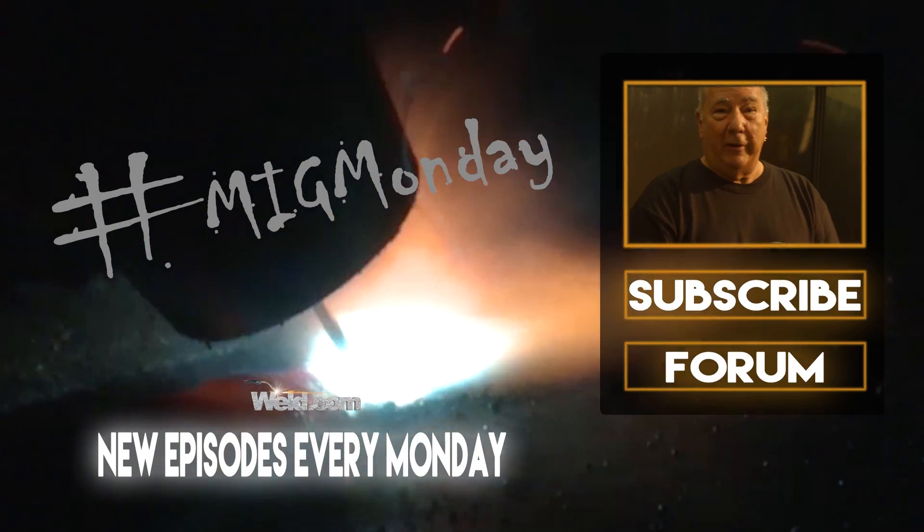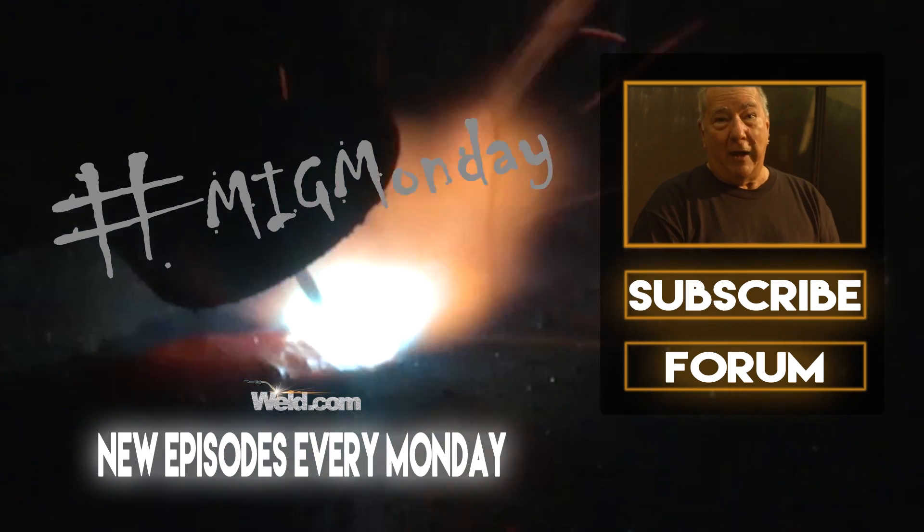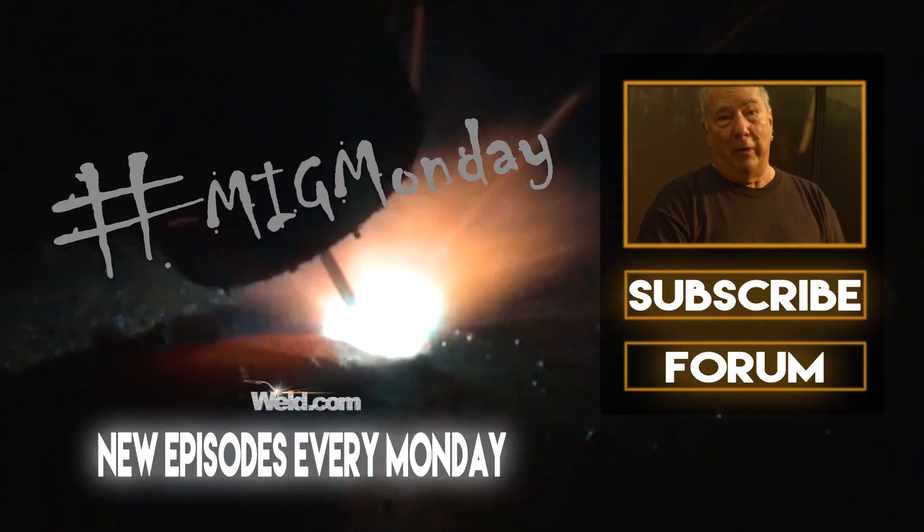If you learned something today or like what you saw, please feel free to subscribe and keep an eye out for new episodes every MIG Monday.